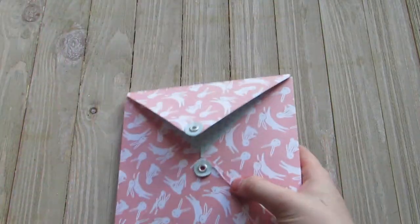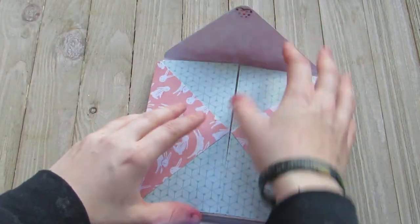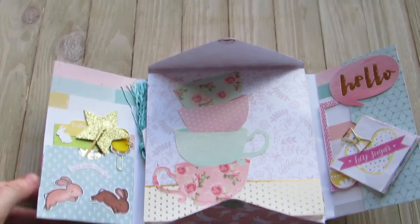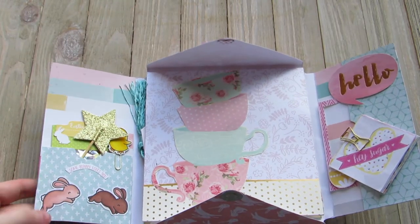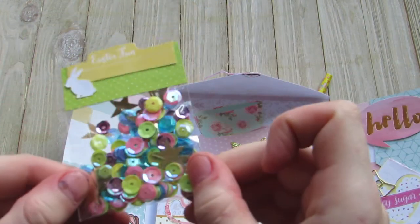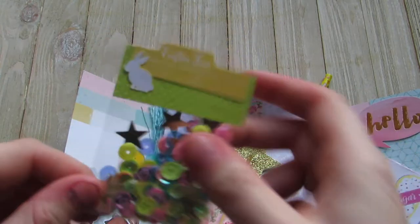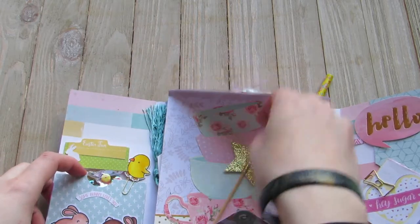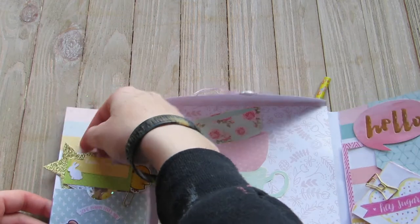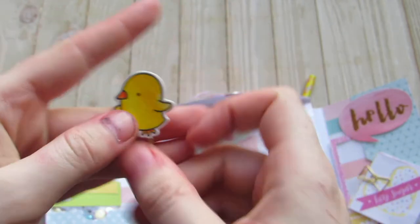So it opens just like that — oops, I have it upside down. It opens this way. And so the first little pocket here, she has some cute little bunny rabbits she colored and cut out. And then she made a cute little springy sequin mix and packed it up really cute. Look at that super cute little bunny — that is so adorable.